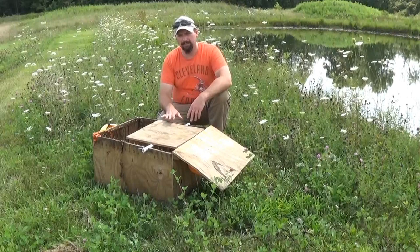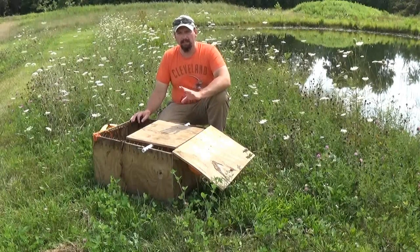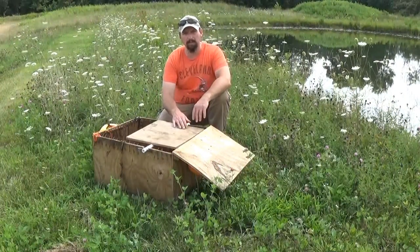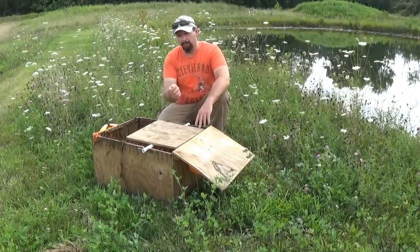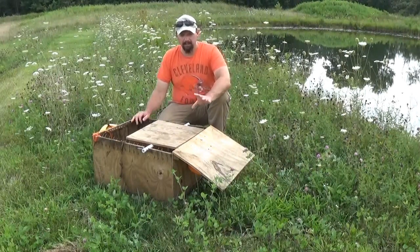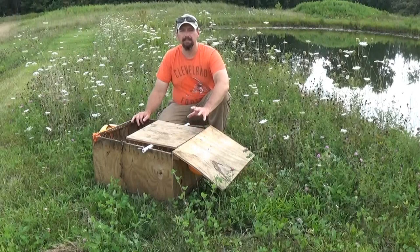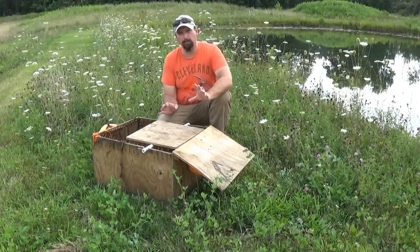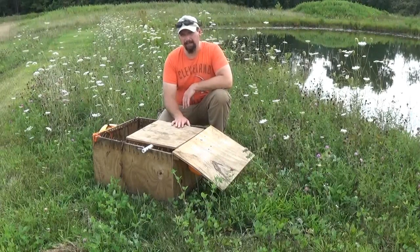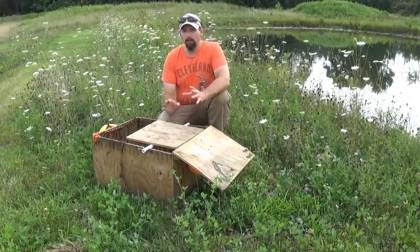This trap sat baited in the pond for a solid week. I freshened up the bait after a couple of days — no hits, nothing at all. The appetizer bait on the trap door was untouched. I would still drag it to the side daily to make sure I didn't have a small turtle stuck inside, but I had nothing. So we pulled the trap, let it dry out, and took it to a second pond that is absolutely loaded with turtles and frogs but has no fish whatsoever. Again I let it sit for a week, checked it every day — nothing. No luck with the turtle trap so far.